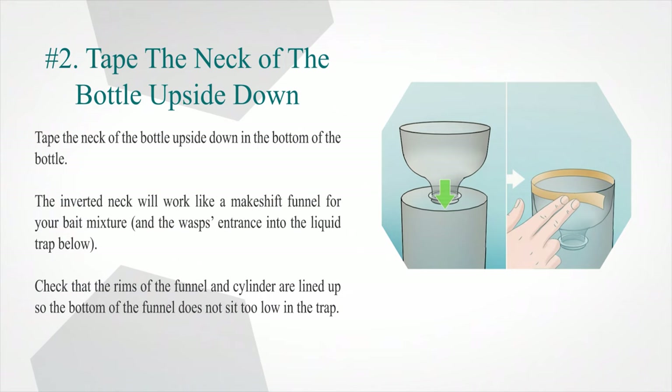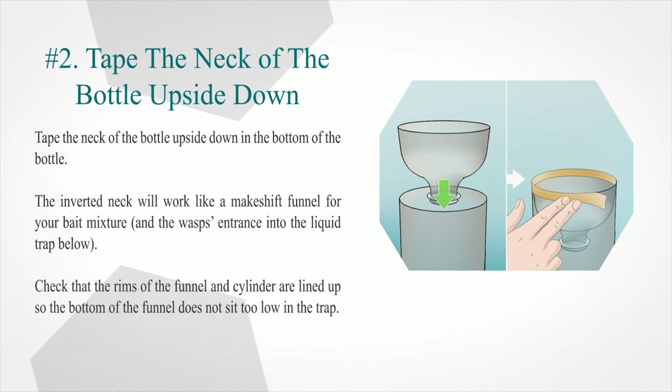Step two — tape the neck of the bottle upside down into the bottom of the bottle. The inverted neck will work like a makeshift funnel for your bait mixture and serves as the wasps' entrance into the liquid trap below. Check that the rims of the funnel and cylinder are lined up so the bottom of the funnel does not sit too low in the trap.